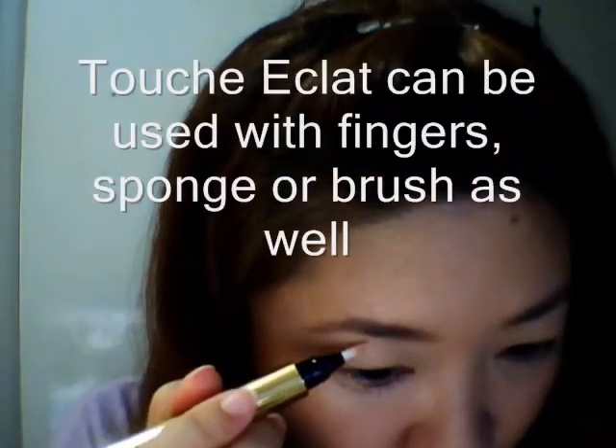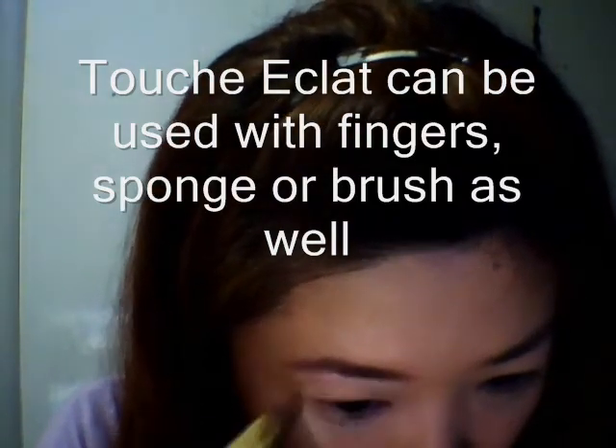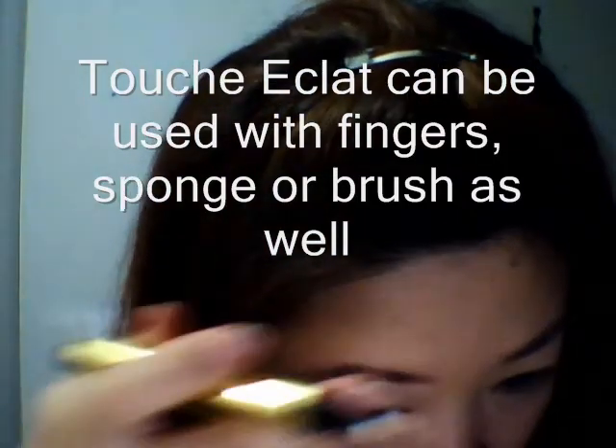My favorite part is near the brows — under and above the brows. Put it on, mix it well, blend it. It's suitable for those who don't have the time to keep tidying up the eyebrow.